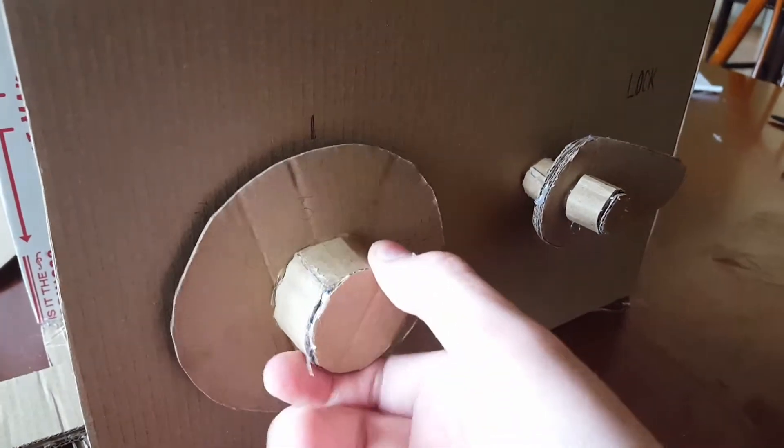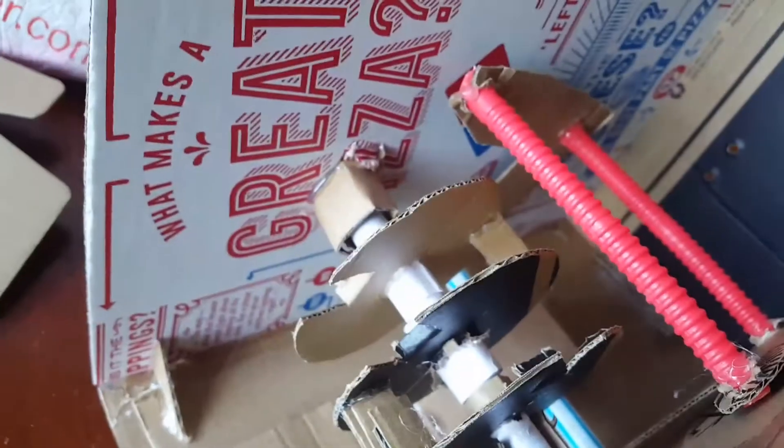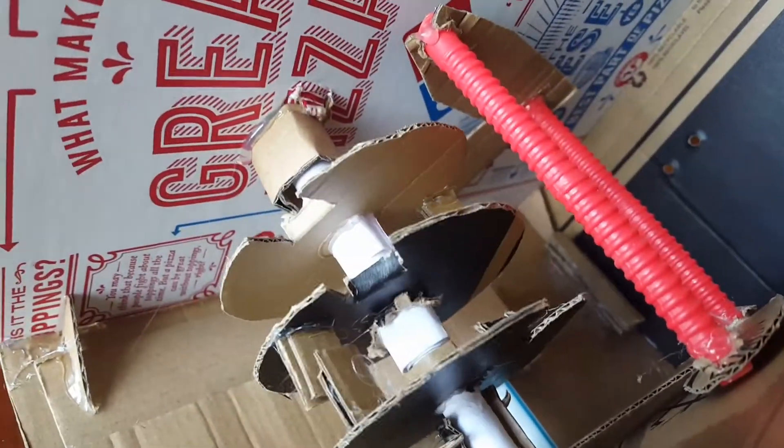I'm gonna show you guys how one of these work. So this is what it looks like. I'm gonna clear it. See these little tabs? This is what does it.